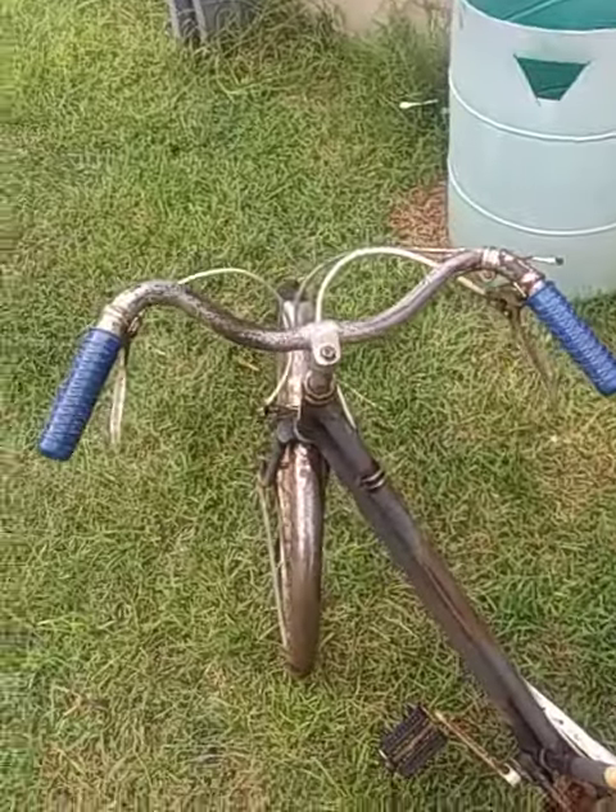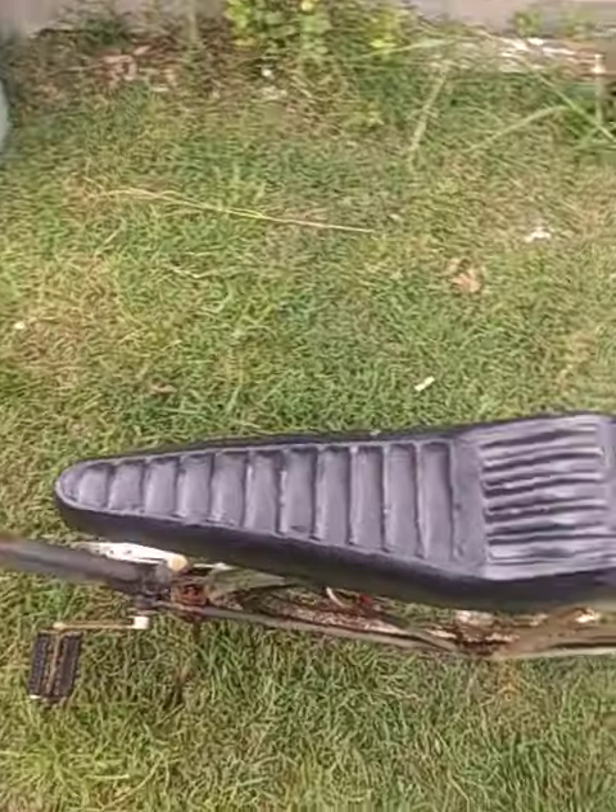And that'll be about it. Comment what you think about my bike down below.